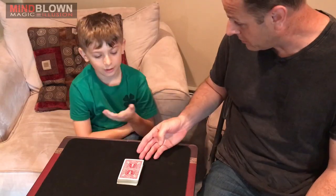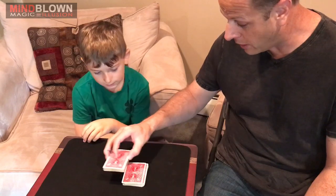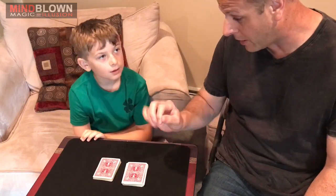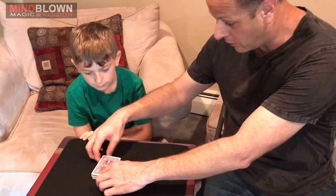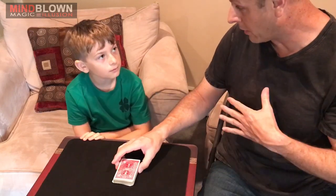Okay Vinnie, we have a deck of cards here and what I want you to do is cut the deck anywhere you want, take the card that you cut to, look at it, show it to the camera and then put it aside so I can't see it, then finish the cut and just square the deck up so that I can't tell where you cut to. I'm going to look away while you do that.